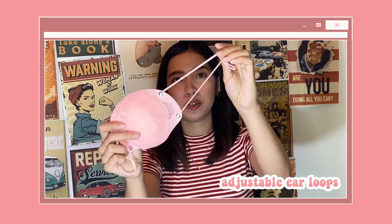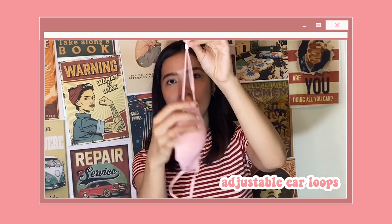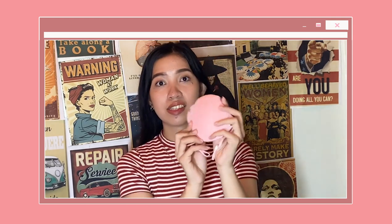For the wear test, this silicone mask has two ear loops that are adjustable depending on the size of your face. As you can see, the mask fits perfectly on my face. It is very soft, which is why it does not cause skin irritation. What I like about this silicone mask is that it does not compress my face that much, and it also does not leave any mark after wearing it.